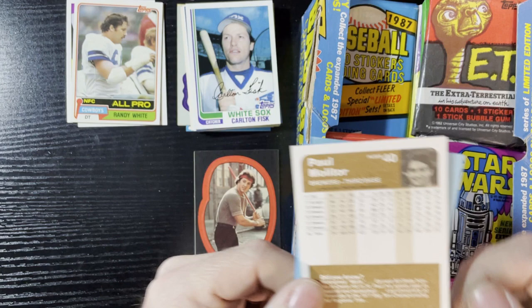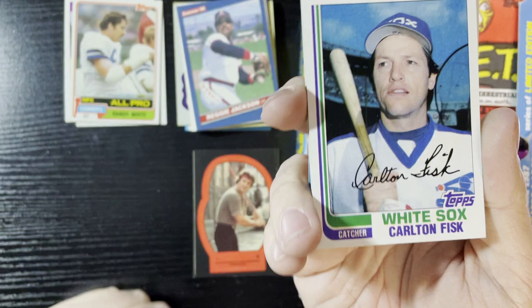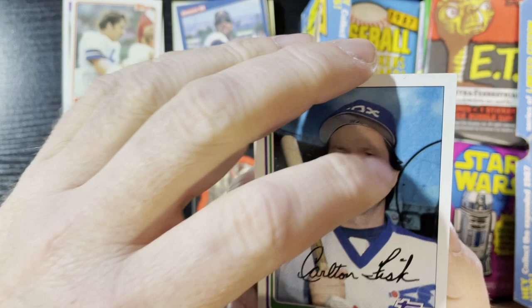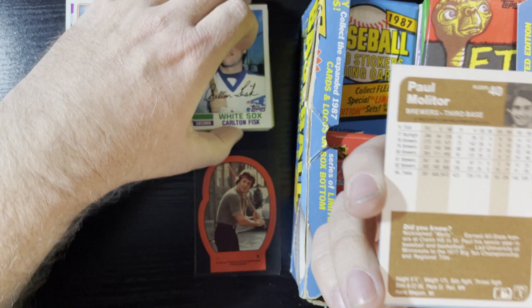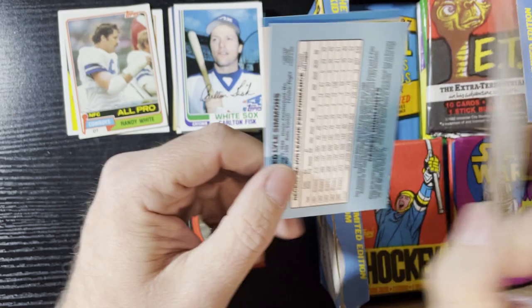I'm gonna go out for Carlton Fisk's signature. FYI for you people — Rick Miller, my cousin Rick, married Carlton Fisk's sister. They're still married. I met them a long time ago — I was just a kid at a family reunion, he actually showed up and it was a big deal. Carlton Fisk's sister is married to Rick Miller, just FYI.